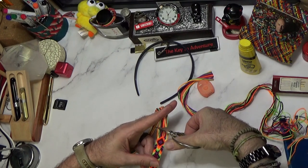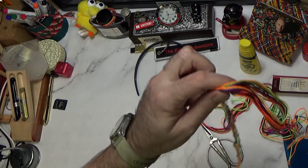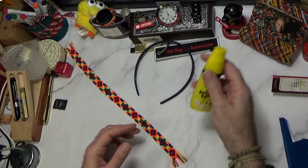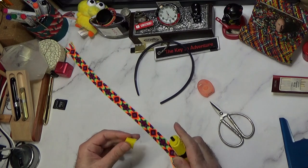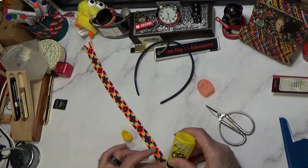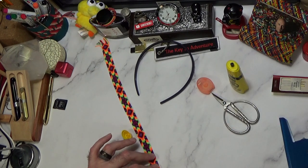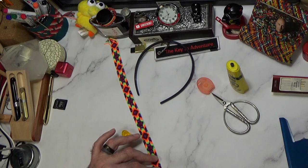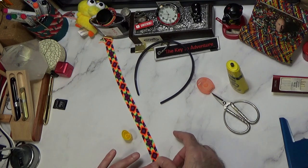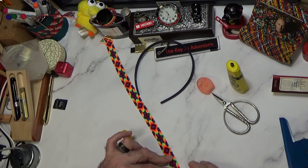I could use this string to sew it onto here, but I'm going to use the dental floss because it is really thin and super strong. While I'm in the process of putting it all together and getting it right, I don't want any extra headaches like little strings getting in my way. This stuff dries pretty quickly, so it's an easy way to get this done.